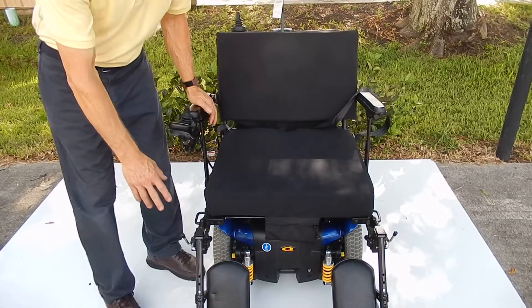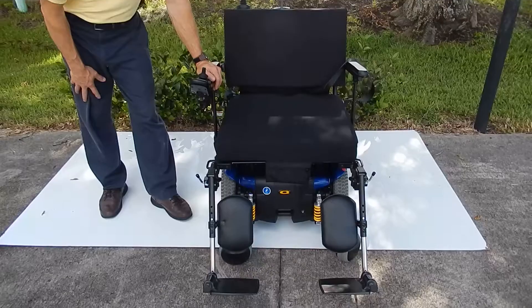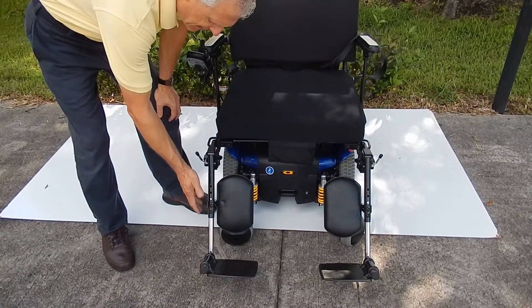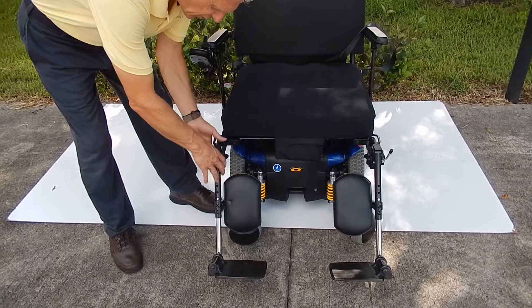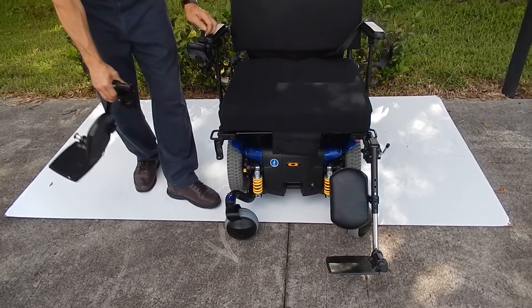This chair also has manual leg rests that can be adjusted. You can move them up to any height you want and then just push the lever down. You can also flip them out of the way to get out, and you can also take them off completely.